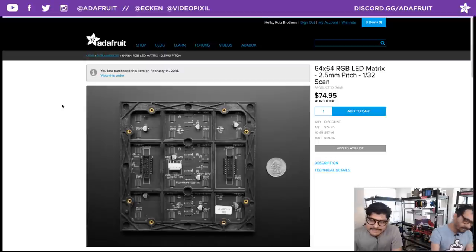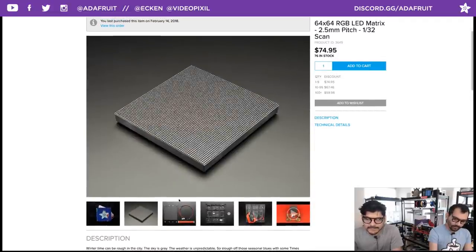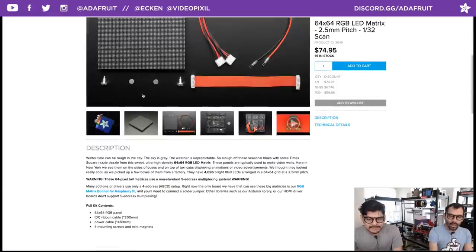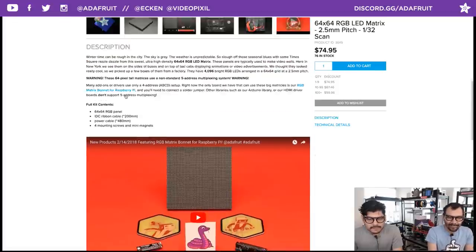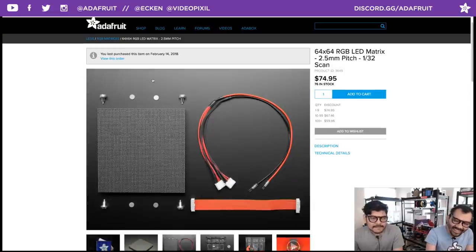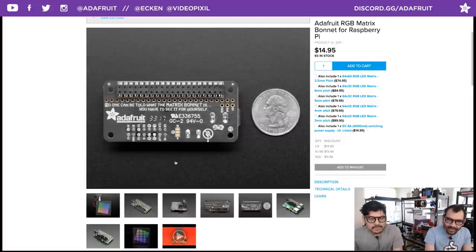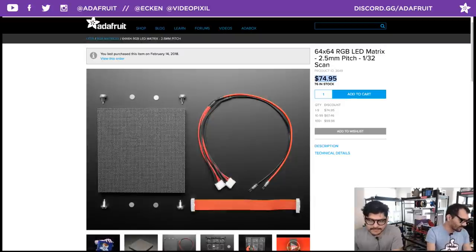The display is a little pricey because it's a very fine-pitched PCB — 2.5 millimeter pitch with a 1/32 scan. It does come with all the cables so you can plug it right into the Raspberry Pi Matrix Bonnet. The bonnet has a fun message from Phil B. on the back: 'No one can be told what the Matrix Bonnet is. You have to see it for yourself.' That's why the coupon code is Matrix — use it to get 10% off.